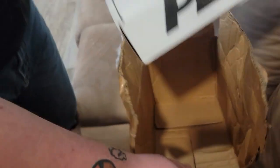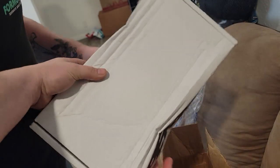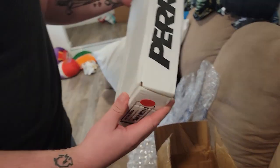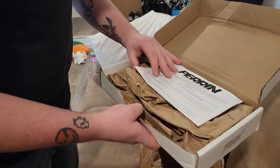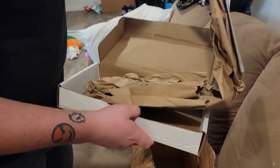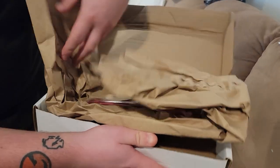Oh, dude. Oh, dude. Let me hold it. Jesus. Okay, anyway. So hopefully the battery tie-down's not messed up. It didn't puncture the box or anything.